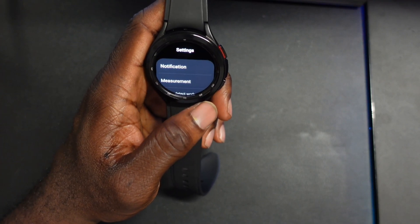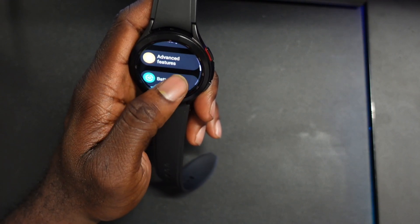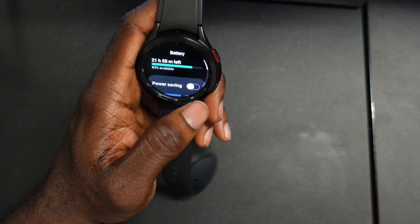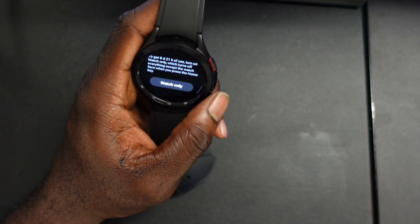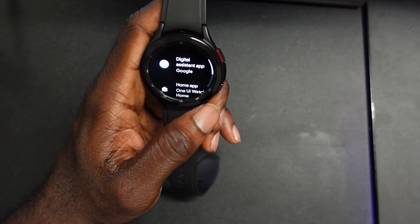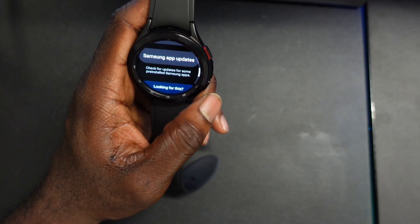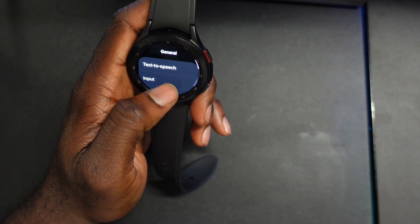You have Samsung Health — I'm assuming this is custom to One UI — with notification measurement and related settings. You have advanced features: water lock, bedtime, data mode, SOS, custom keys, answer calls. You have battery, which shows how much is left and power savings options including watch-only mode. You have apps where you can choose full apps, manage permissions, health platforms, Samsung app updates. Then general settings with text-to-speech and input.